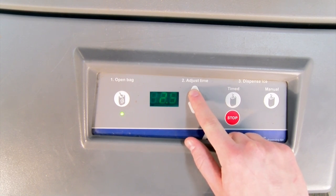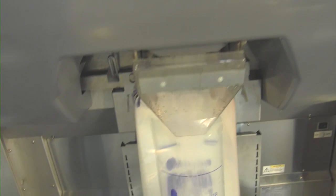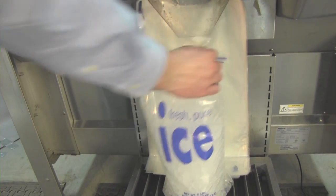Pressing the timed button will dispense ice for the amount of time indicated on the display. You can change the timer with the up and down arrows. It will generally take between 3.5 and 6 seconds to fill an 8-pound bag, depending on dispenser and ice type.